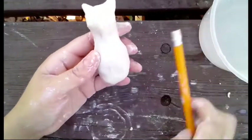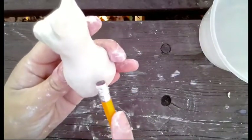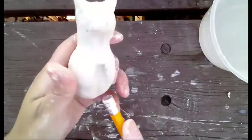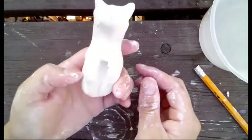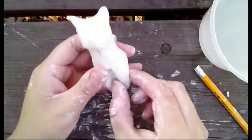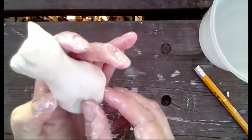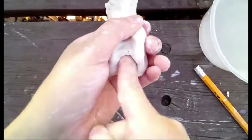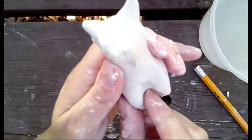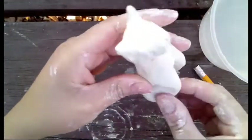Once you finish, use a pencil to make an indent in the middle and then one on each side. This will help you form the four legs of your animal. Begin pinching some of the middle clay out into each of the legs. It might help to push a hole inside first and then begin pinching each of the four legs individually.